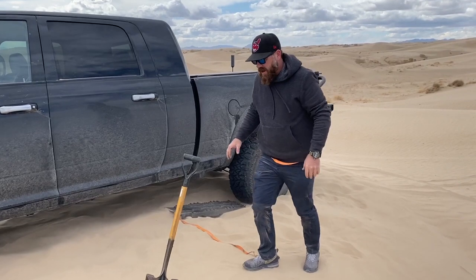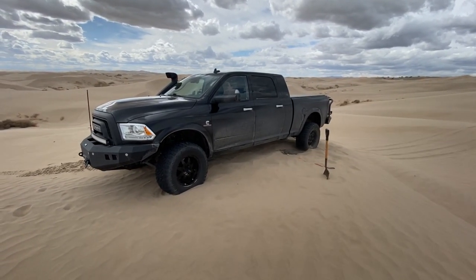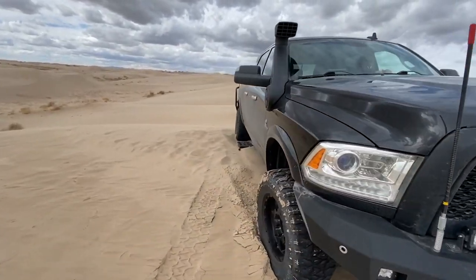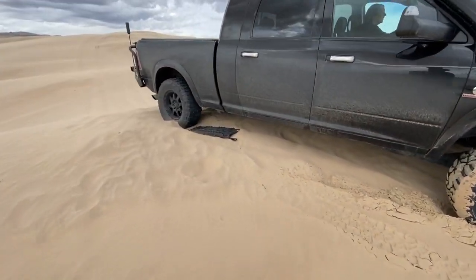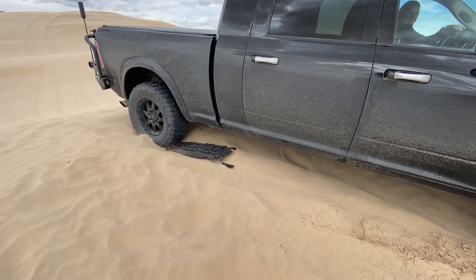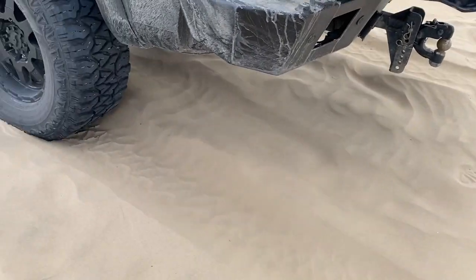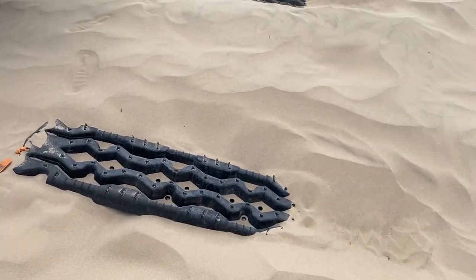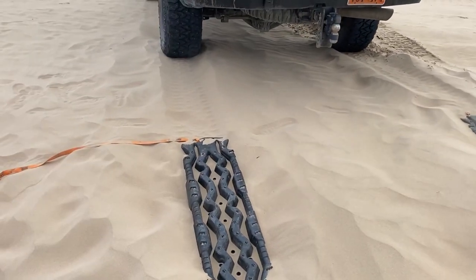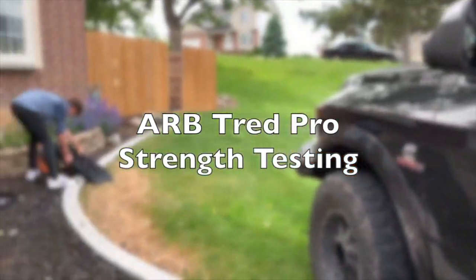All right, we'll take it a little bit. We're just going to try and pull out of here. Let's see how these do. All right, we got out! That wasn't super deep or super hard to get out of, but they definitely do grip. They went down in there a little ways. So far they seem to grip the tires pretty good. We're down to 30 pounds in the back, 40 in the front - trying to get a little more traction. Ross is going to try and destroy his ARB Tread Pros from Australia.